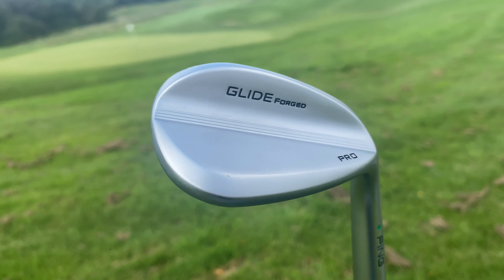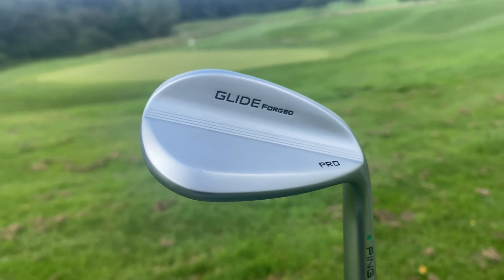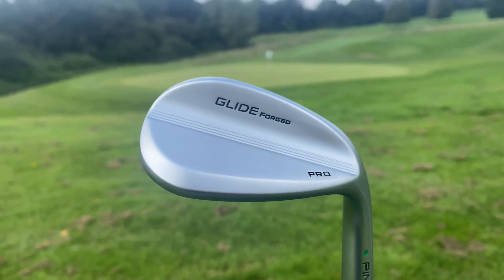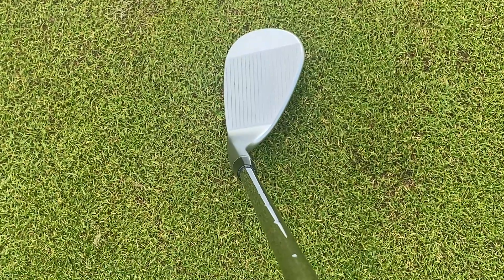That brings me to the end of this video reviewing the brand new Ping Glideforge Pro Wedge. I'm a big, big fan of it. This club, for me, is not targeted towards every single type of golfer. I've reviewed some wedges in the past from Callaway and TaylorMade, and because they've been high-toed and just been a bigger wedge, I would say anyone can use them. Today, this wedge is more towards the player who knows their game — someone who knows they can probably hit the centre of the clubface every single time. That smallest size means it's not as forgiving.